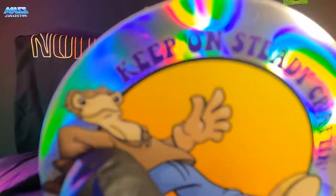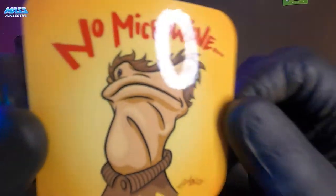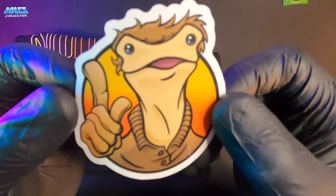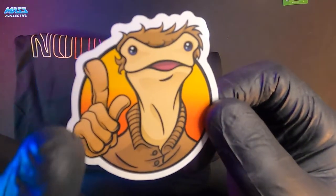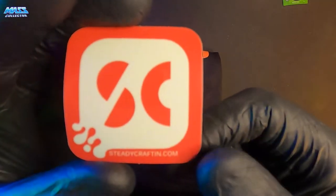We gotta say 'Keep on Steady Crafting.' Steady crafting logo right there. We all know that the Craft Man don't have no microwave. And here he is, your host right here — the Craft Man Show.